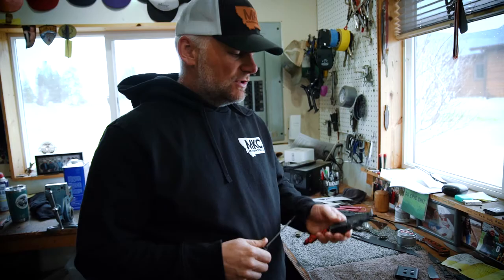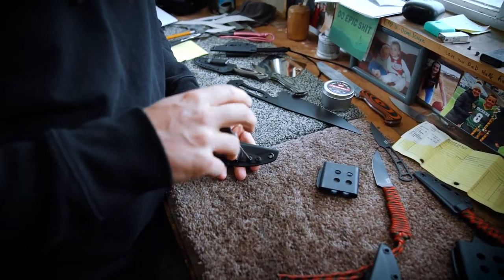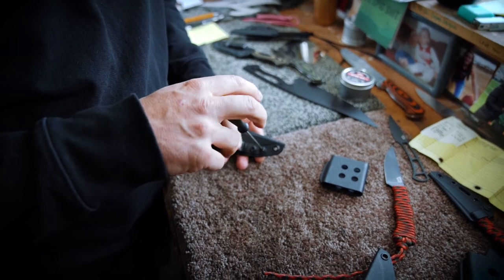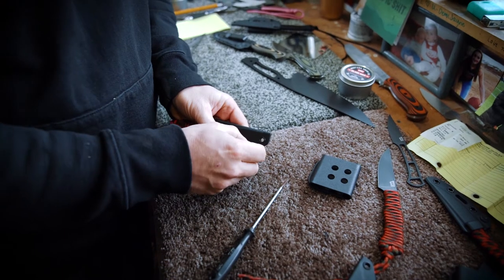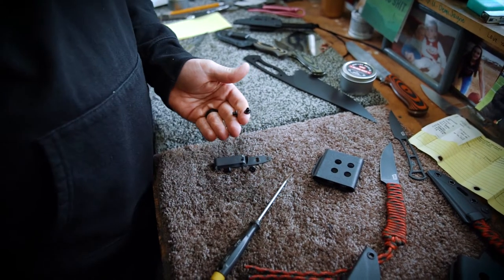If you want to change that clip out it's very easy — there's just two screws you take out right here. I'm actually using even the wrong screwdriver on this; it's just a flat mini flat, but a Phillips head screwdriver ideally. Take those screws off, take those two pieces out of there.